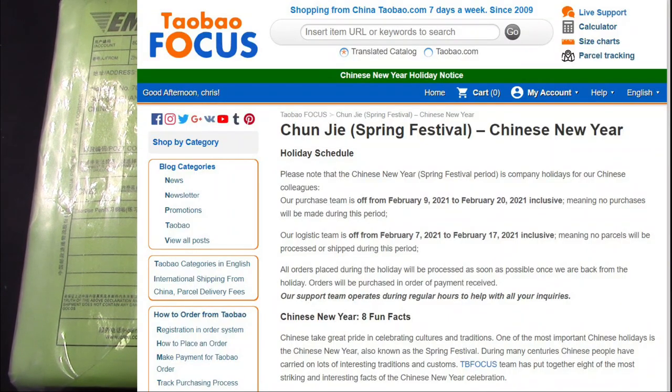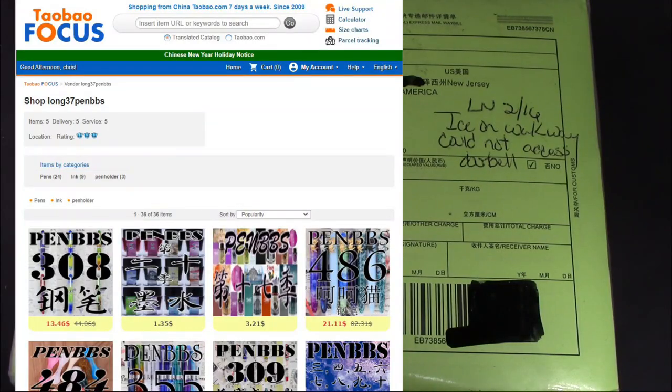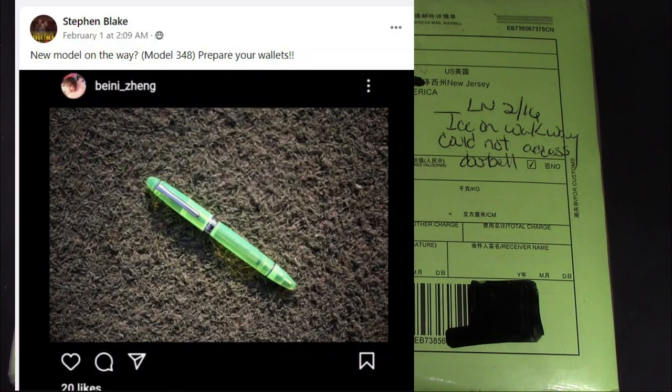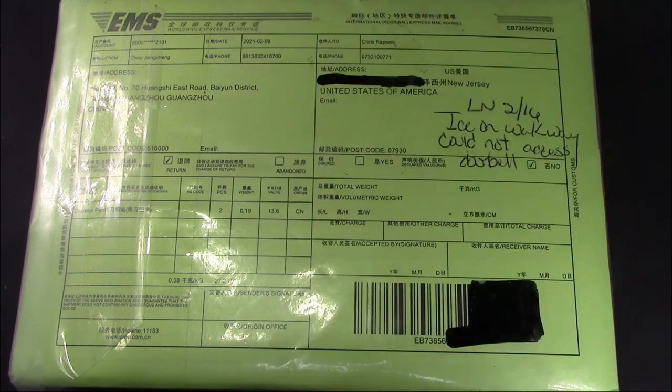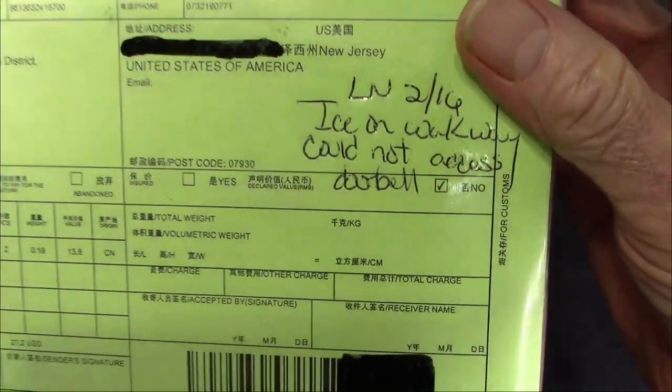These are those new pens that showed up, I think on Instagram. Doug and a few others went ballistic over them and tried to order them and had some issues, but they might have been delivered. Because of the ice and snow that we had, they couldn't deliver these initially.